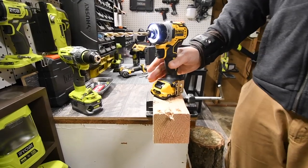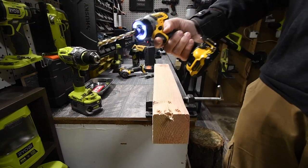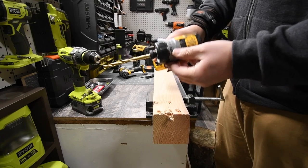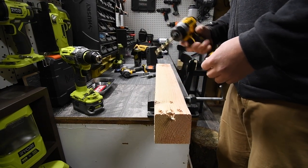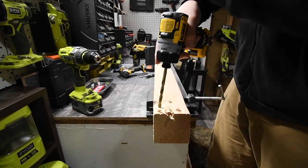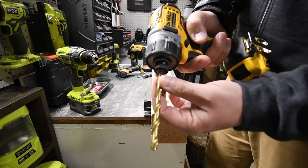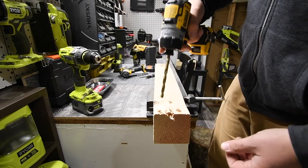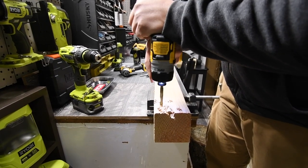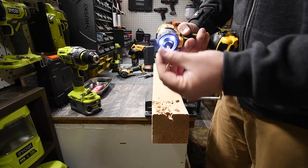We're going to do a quick test on the DeWalt 12 volt screwdriver. The battery is full, the battery indicator is on the front, and it is set to max. We're going to see how this performs - start off small then work our way bigger. It's a little loose in there but okay. Three, two, one, go - not bad.